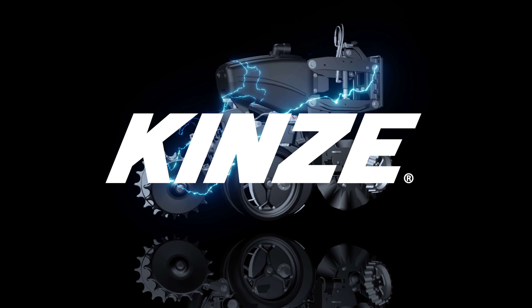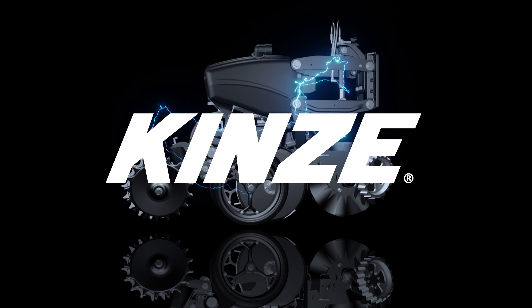For more information visit Kinze.com or be sure and check out your local Kinze dealer.